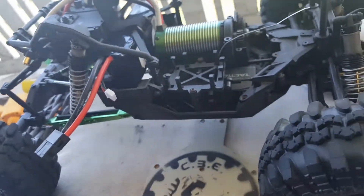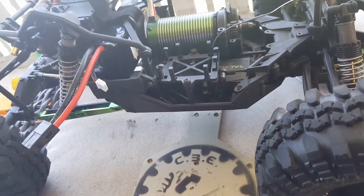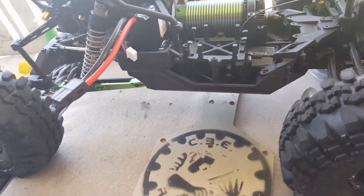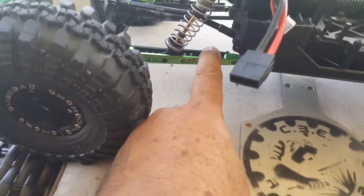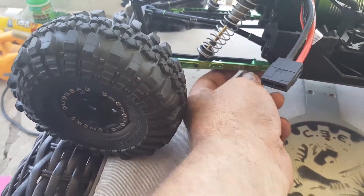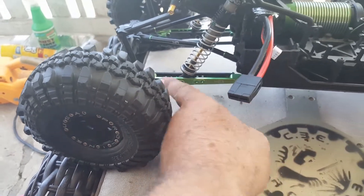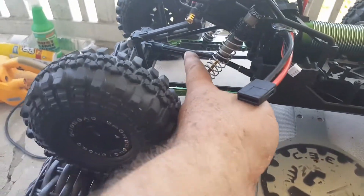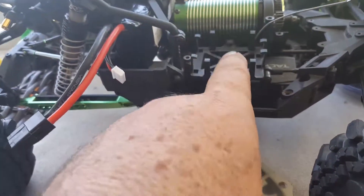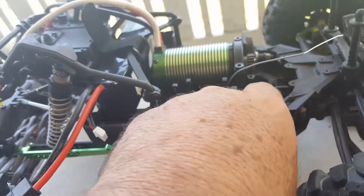Hey warriors, it's the Chief. Got my 1/10th Yeti out here. We got the Hot Racing links on the back end — I think I'm going to put this one on the other side so the graphite shows on the outside. The Hot Racing upper links are in, and we're missing an ESC which I'll be picking up Wednesday.